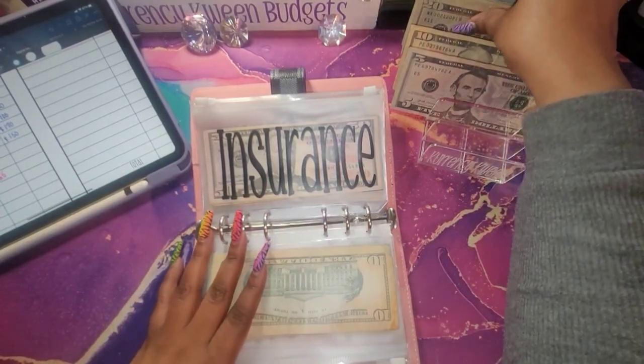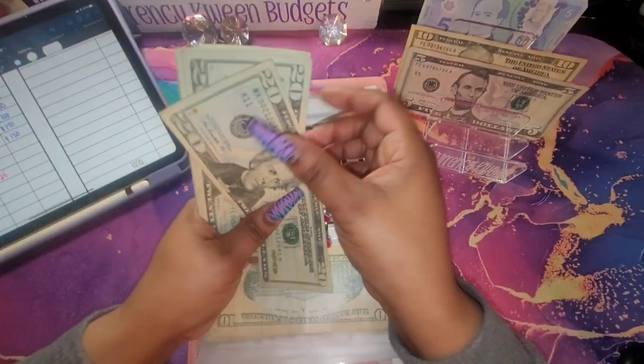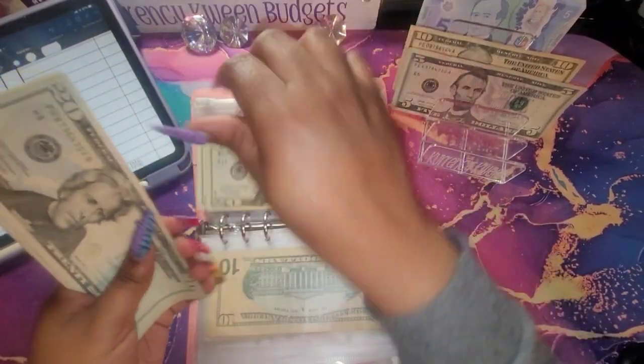My insurance is going to get $100, so I'm going to do 20, 40, 60, 80, and 100.